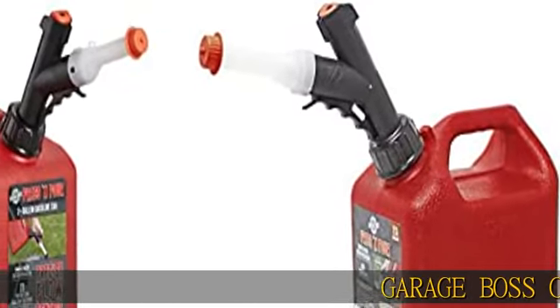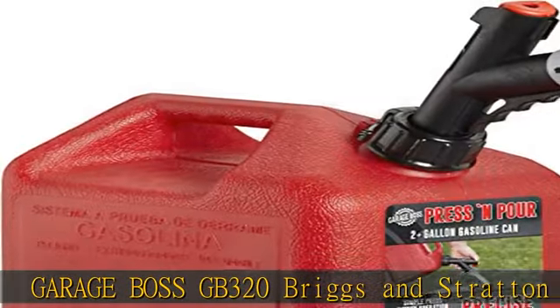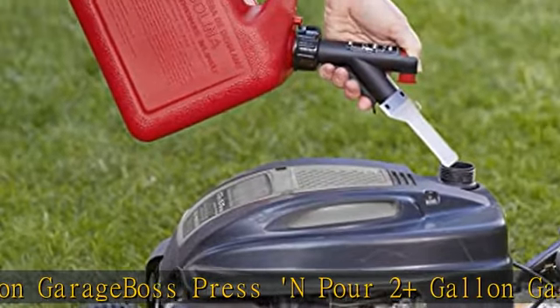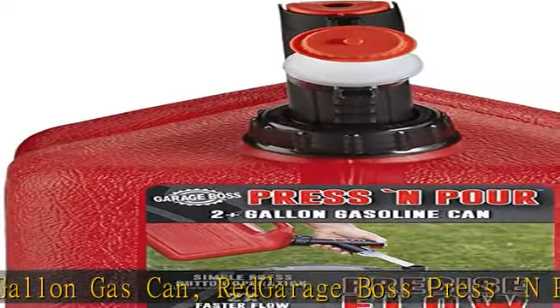The GarageBoss GB320 Briggs & Stratton GarageBoss Press & Pour 2 Plus Gallon Fuel Filling System is the perfect solution to keep your small to medium size gas powered equipment running year round, or to mix your two cycle oil.